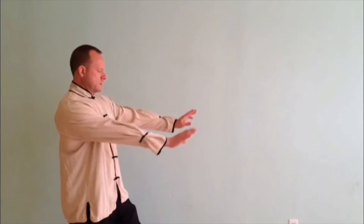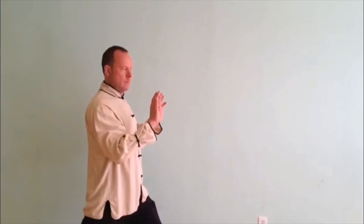We're going to push by letting our hands come in. So how does that work? We start out here, we let our body come in, and our hands come back. And as our hands come in, the object — the person — is moving.